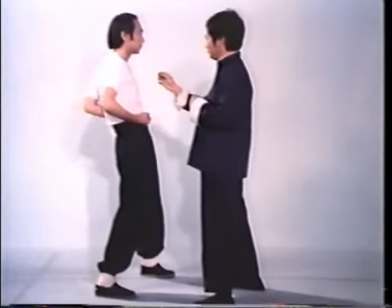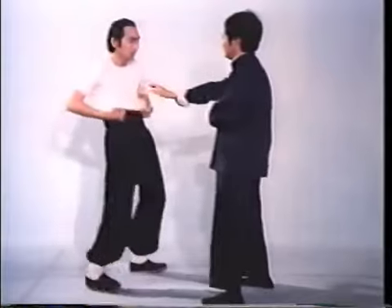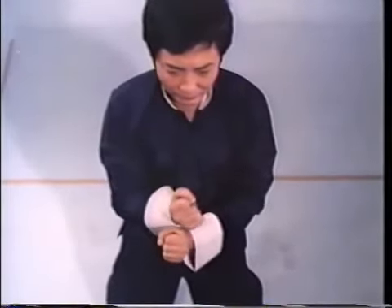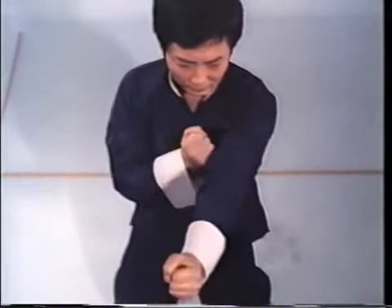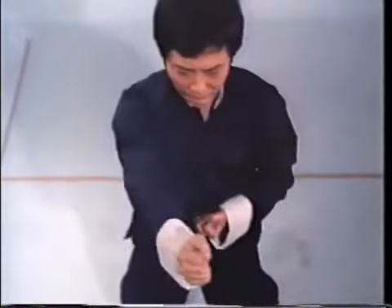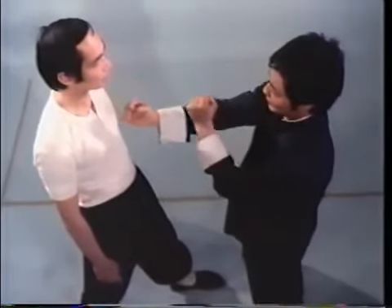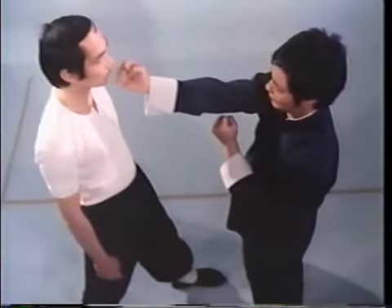Attacking either to the left or right of his center line, your force will be dissipated if he rolls with the blow. Attack his center line and he must absorb the strike's full impact. All Wing Chun's offensive techniques, in particular the straight punch — which is the style's major weapon — begin from the center line. Notice, your fists travel along the same path which is perpendicular to the center line. Wing Chun punching is always direct, since the shortest distance between two points is a straight line. Your fist originates at your center line and is delivered directly to his center line. In general, your opponent's nose is the target.